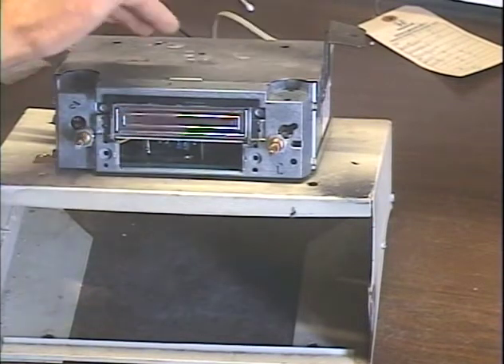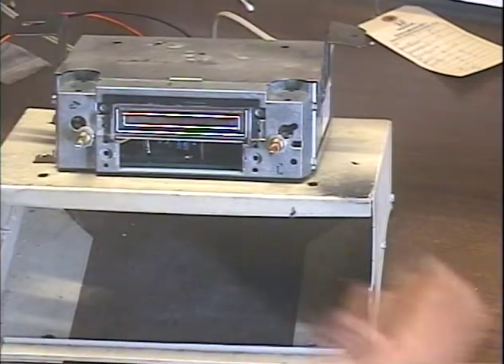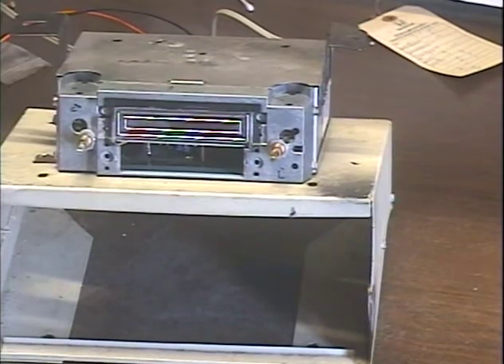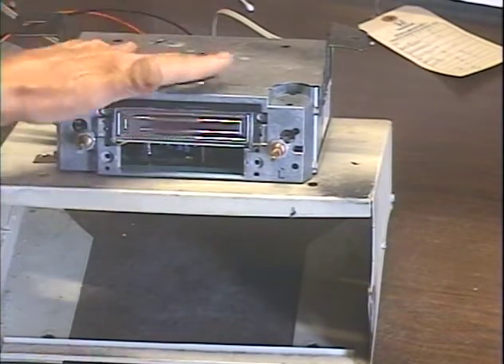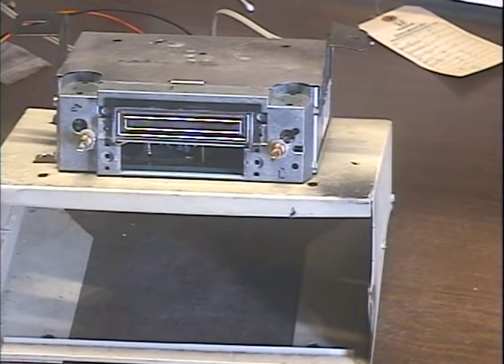Since this uses up your radio's aux input, I've added an extra jack in the back so you can still use an aux source. Any time this unit is not being used, your aux source will just pass straight through onto your reproduction radio. This does not have to be powered up to pass the aux source on.